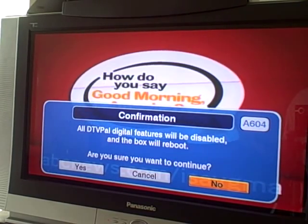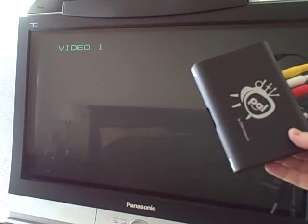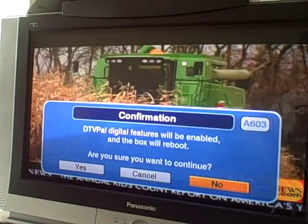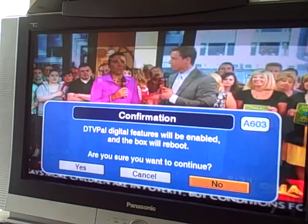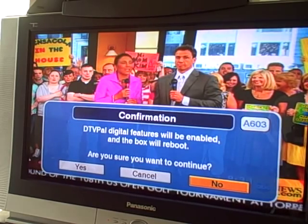Confirmation: all DTV Pal digital features will be disabled and the box will reboot — pretty frightening. Let's see what happens. So the box has rebooted. I don't know if anything has changed or not. Let's pull up the guide. So basically I have no idea what we're doing or what any of this means, and I'll have to read the manual at some point.